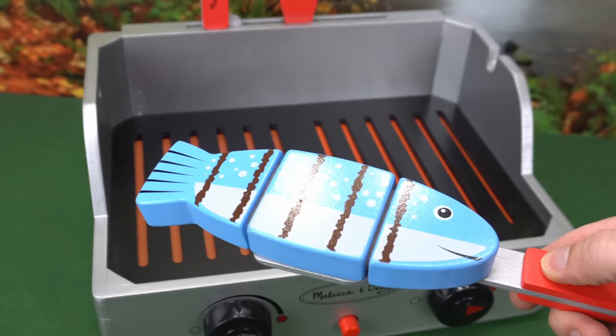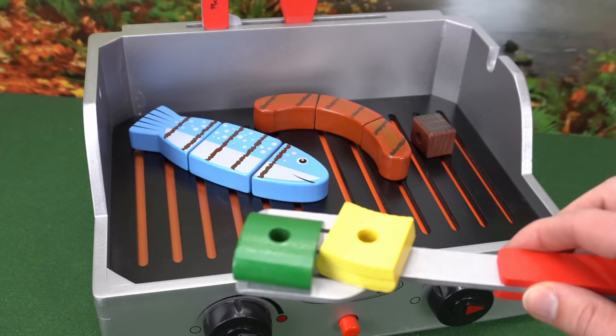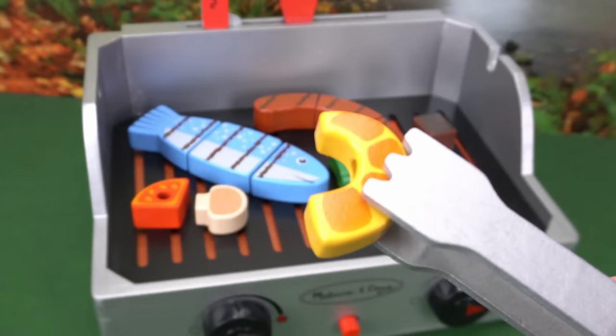Here goes our fish. Let's use the tongs for our hot dog and the piece of steak. Here's our onion and green pepper, and tomato and mushroom for our vegetables. Let's grill our shrimp — one and two.